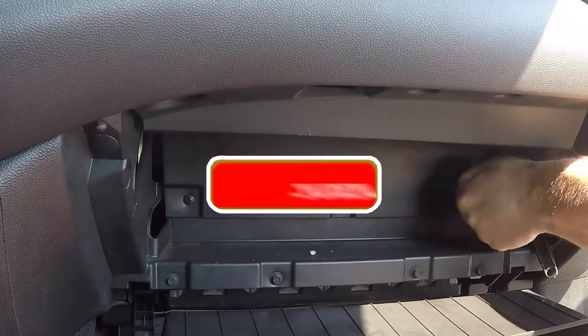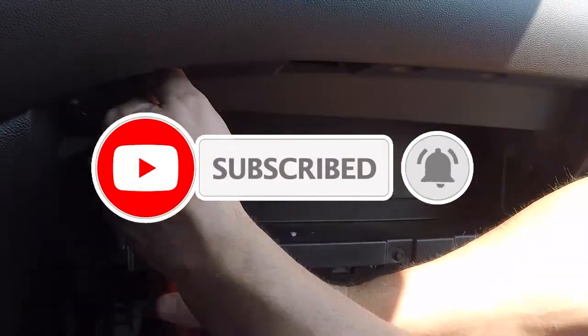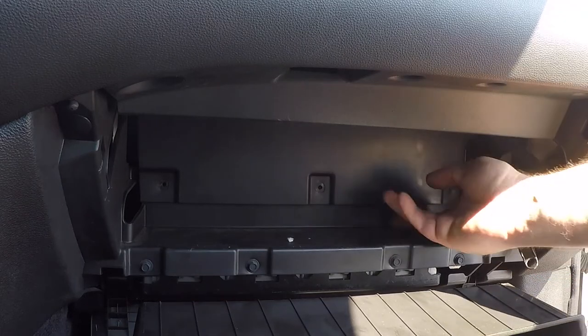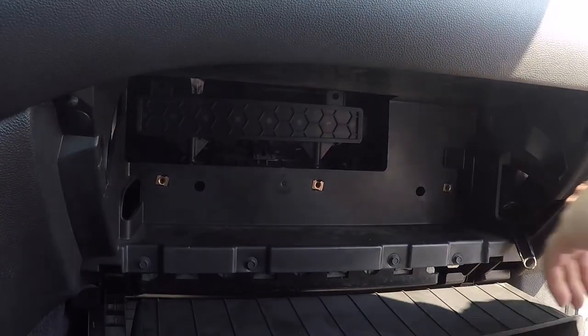There are one, two, three, four, five, six, seven screws. Now that we have all seven screws out, we're just going to get this panel out of the way.